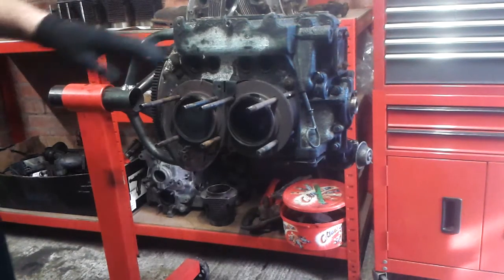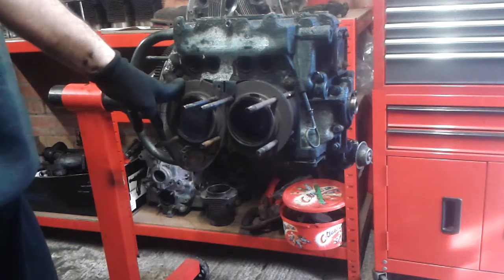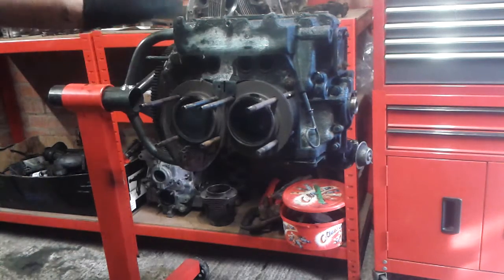Hey guys, I'm going to show you how to remove the cylinders and pistons from a VW air-cooled engine, and I'm going to show you how to do it without breaking any fins on the cylinders.